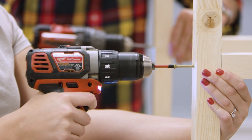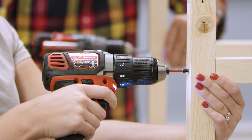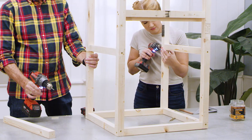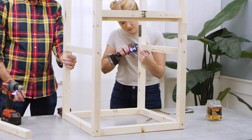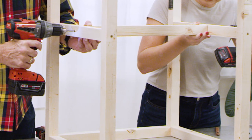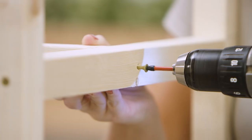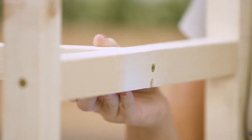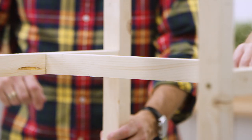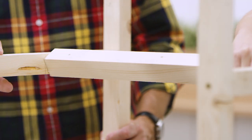Now it's time to add the middle section. Mount two 17 inch 2x2 pieces front to back so that the top of these pieces are 16 inches below the top of the box frame. Connect these pieces with a cross brace positioned seven inches from the front upright. Drive screws into each end of the cross brace, centering the screw so that the cross brace turns as if it were an axle.